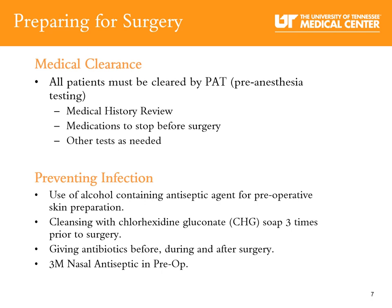Now let's discuss some ways to prevent surgical site infection. We prevent surgical site infection by use of an alcohol-containing antiseptic agent for preoperative skin preparation, cleansing with CHG soap three times prior to your surgery, IV antibiotics given before, during, and after your surgery, and a nasal antiseptic swab in the preoperative area.